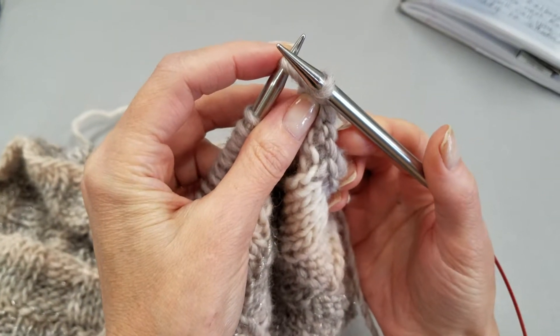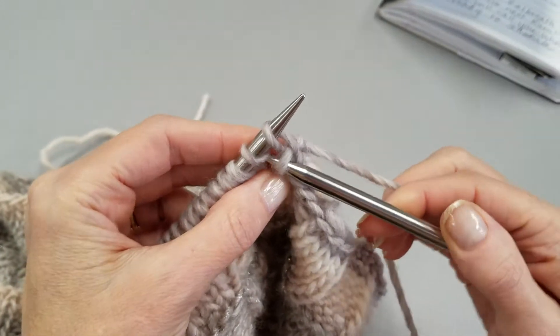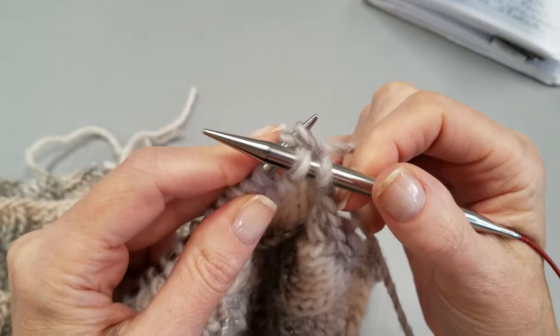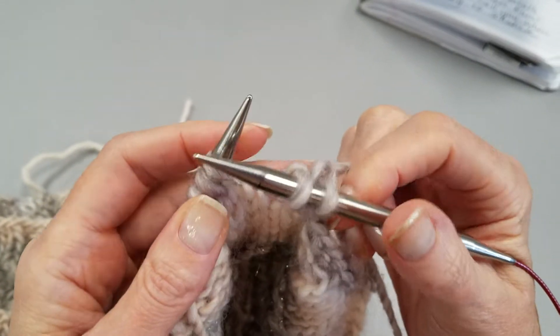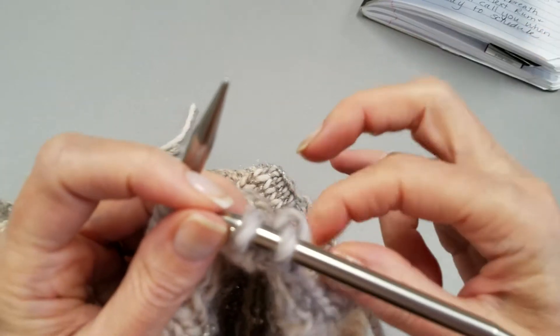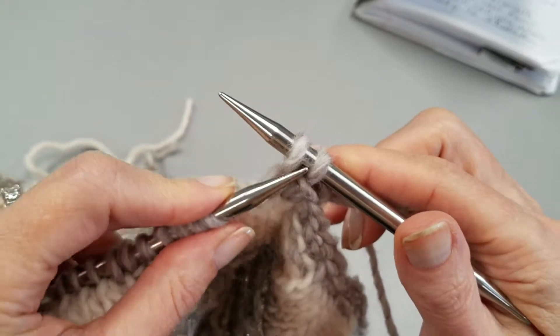But rather than dropping that stitch that you've just lifted over, keep it on your left needle and go in and make your second stitch. Then take both of those stitches off at the same time. What that does is it holds the stitch that normally collapses as you make your bind off — it holds it open so that it's a little more stretchy.